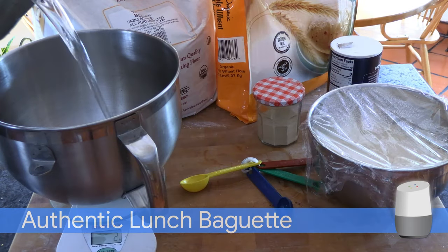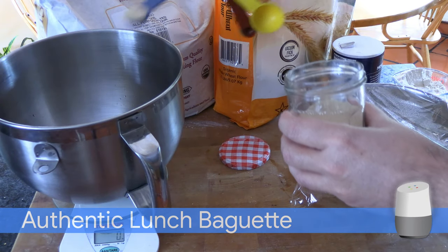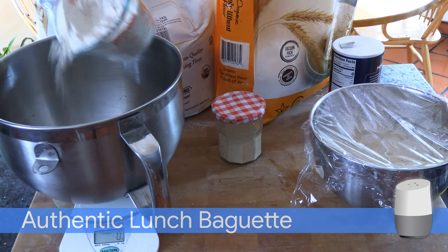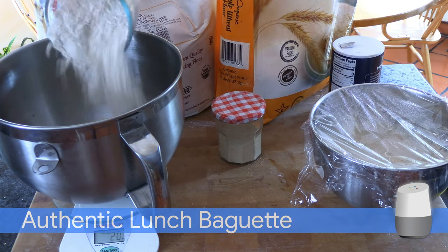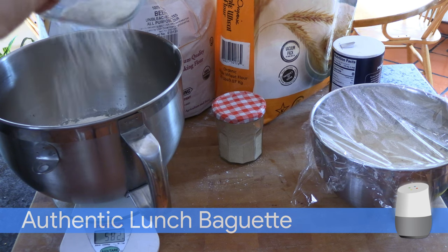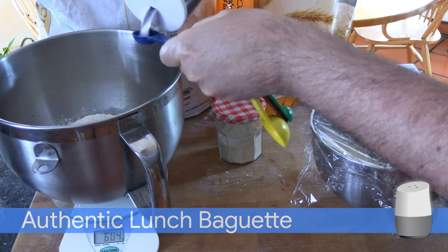Use the scale to measure 300 grams of water. Sprinkle with one and one quarter teaspoon of dry yeast. Add 150 grams of whole wheat flour, 450 grams of white flour, and one and one quarter teaspoon of salt.